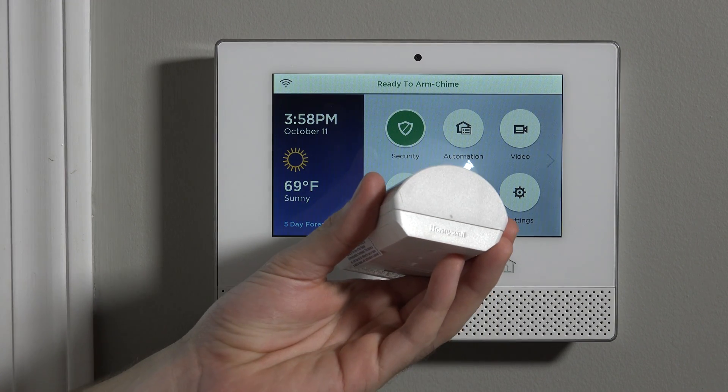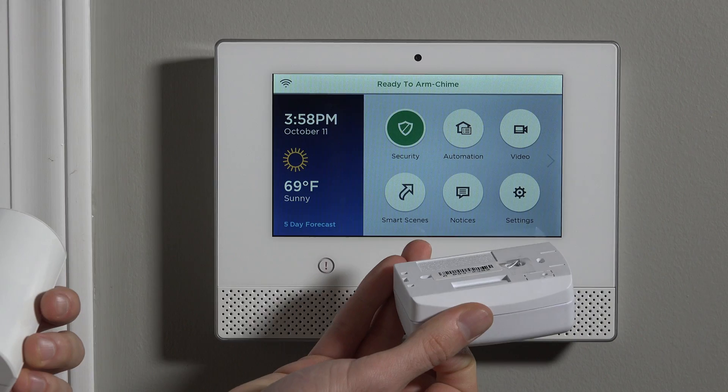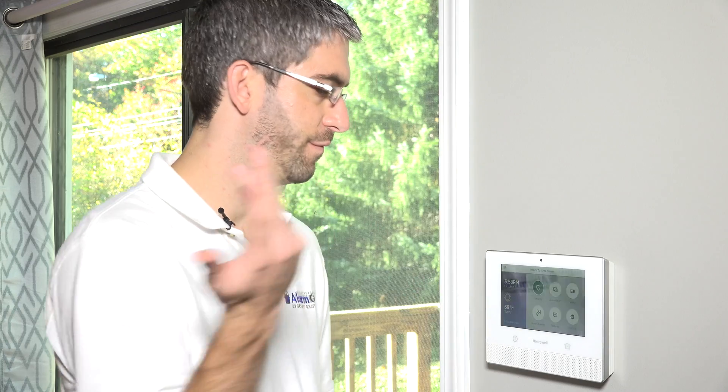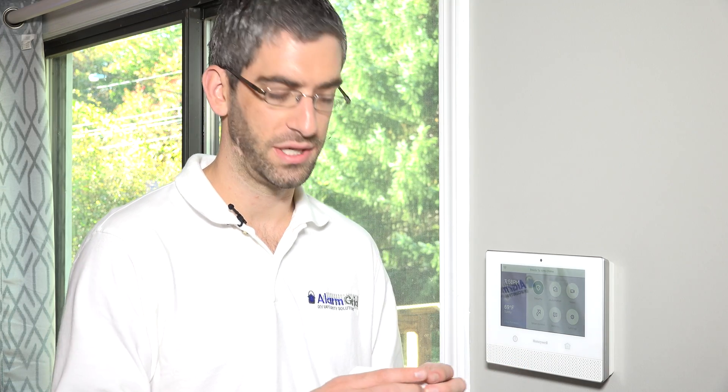You can see it has the word Honeywell right on the sensor, which is something they never used to do with the old 5800 series sensors. On all of the new Lyric sensors, they're branding each specific sensor. The idea is that because it has a MAC address and is firmware updatable, once you buy this motion it should be the motion for you for the lifetime of your property. As new features come out, you push firmware to the panel and to your sensors. They're putting Honeywell on there to get that brand out there.